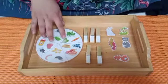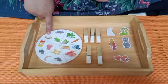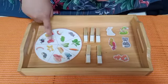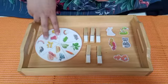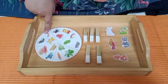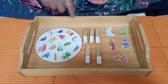Kita lihat disini ada gambar apa saja ya. There is a mouse, frog, and also the egg. Ada makanan — ada lalat, ada cacing, ada makanan seperti gambar ikan — and also there is a corn, and also there is a worm, and also there is a sunflower seed.